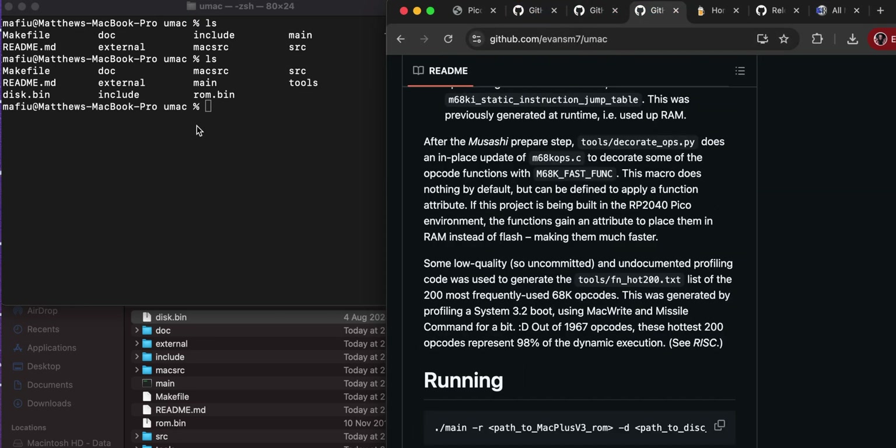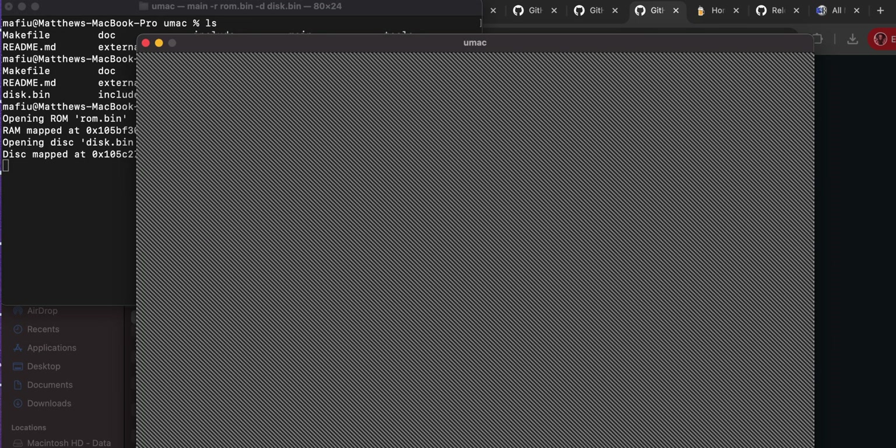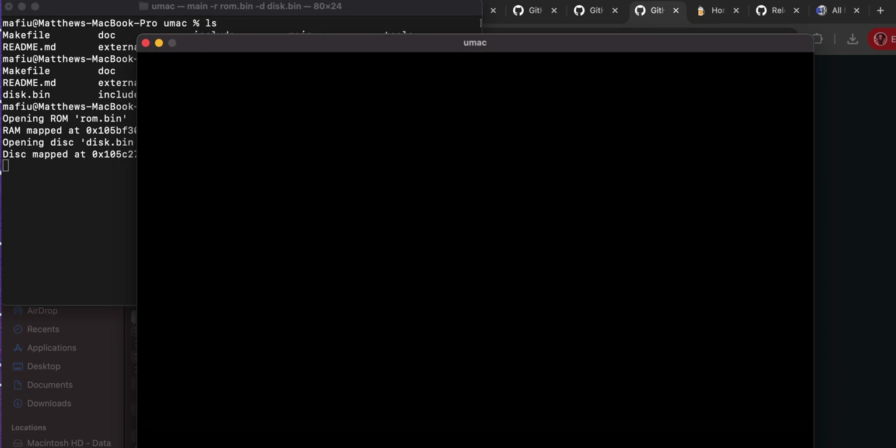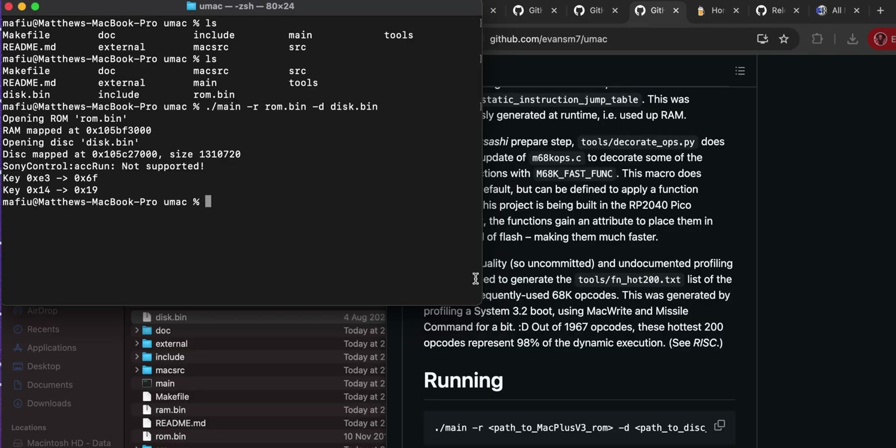Now run it: './main -r rom.bin -d disk.bin'. We've got it working - a Mac running on the Mac! Very Inception. Command-Q to quit. We know that's working now, but we've got more to do.